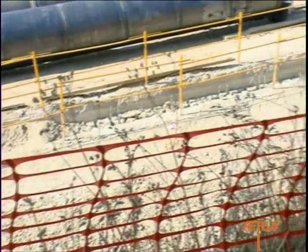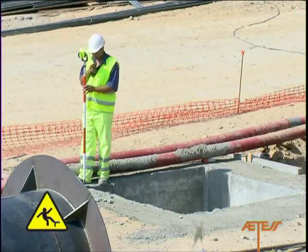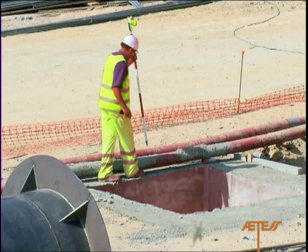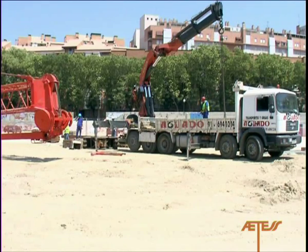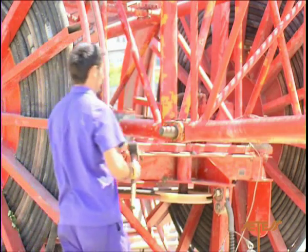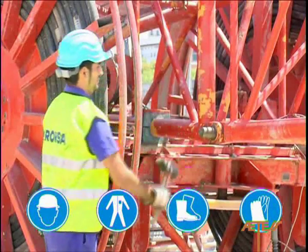Guide walls are a subsidiary element in building diaphragm walls, which serve to mark the layout of the wall and guide the excavation tools. They should be flagged with markers, and any work areas containing slopes or cavities where there is a risk of falls should be duly signalled. Even when the actual work operations have not yet started, all personnel involved must use basic safety equipment – helmet, work clothing, safety boots and gloves.